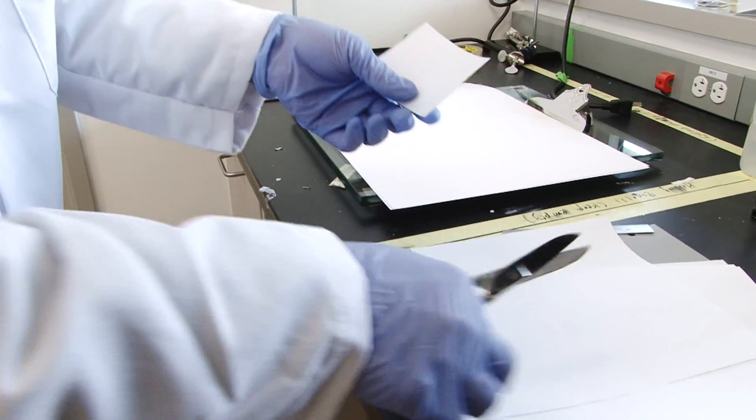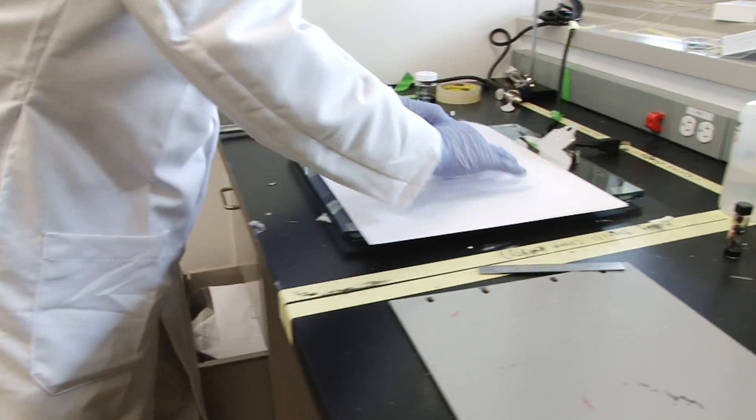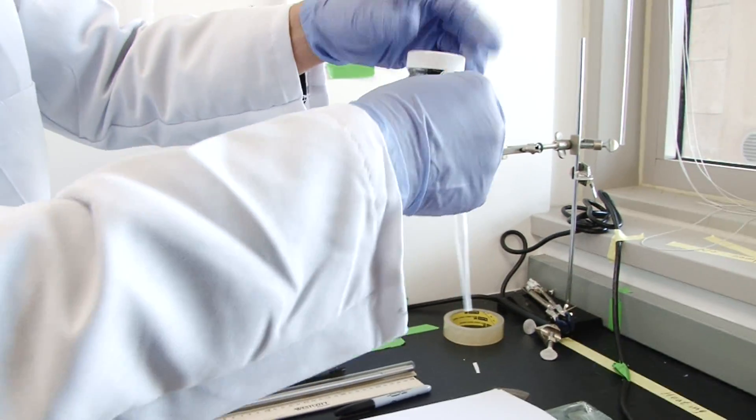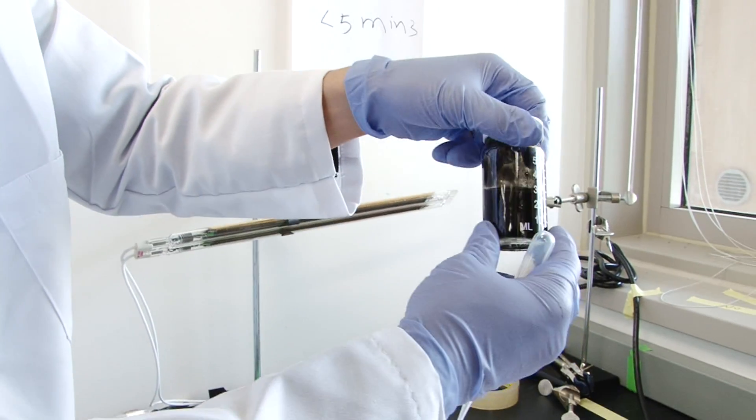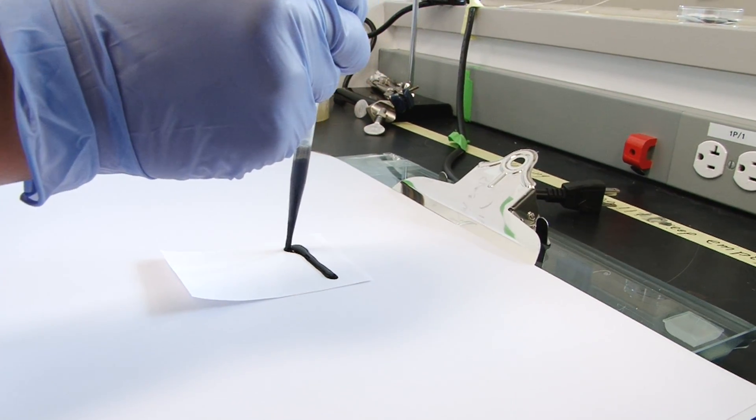You take a piece of paper — printed paper, Xerox paper, or copy machine paper — and then you put the nanotube ink, that's black colored ink, onto the paper. You can dip it in, or you can just print it.